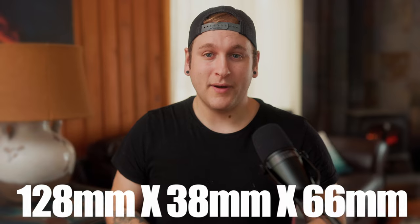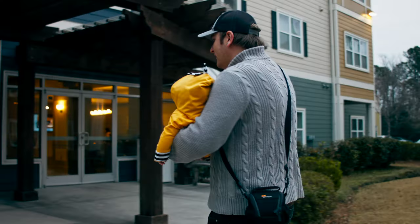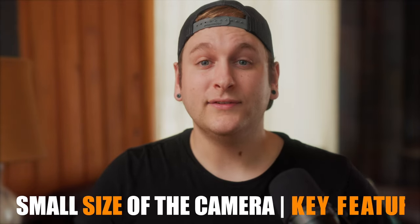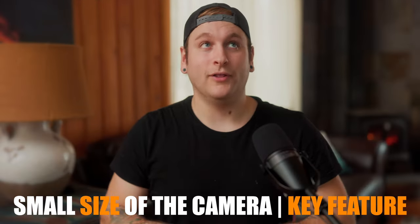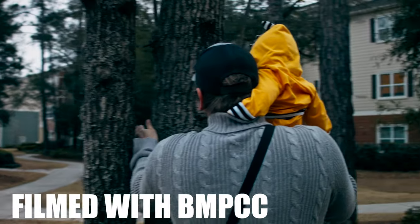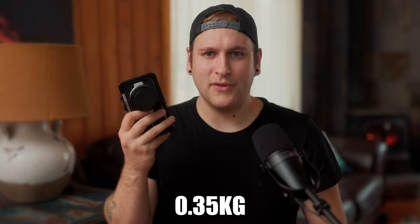Ergonomics and Functionality. This camera meets the pocket-sized dimensions of 128mm by 38mm by 66mm. If you are the type of video creator who wants a pocket-sized cinema camera, you can carry this in most of your pockets or hiking backpack. The primary reason most content creators will begin to consider purchasing this cinema camera is due to its size. You can avoid long-term back pain by switching to this pocket-sized cinema camera, which only weighs 0.35 kilograms — you're definitely going to save your back.